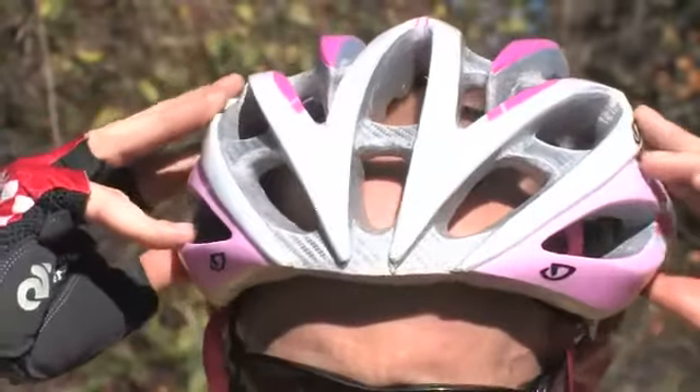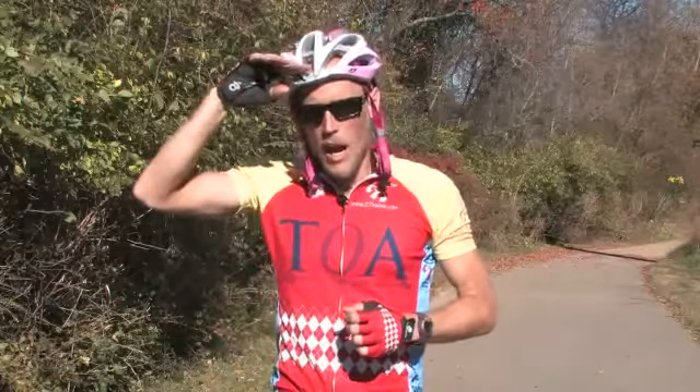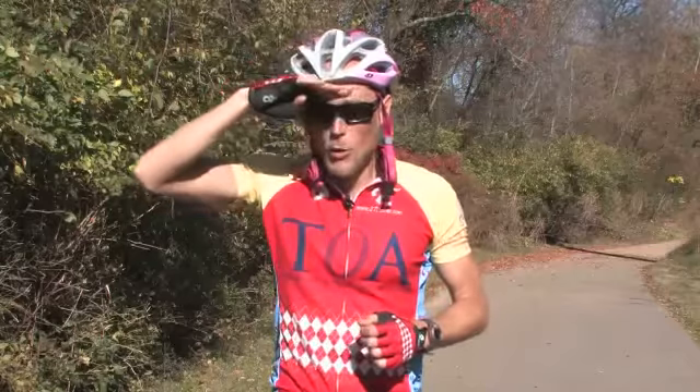If you can move the helmet around with extra space, it's too big. A properly fitting helmet will cover the forehead.